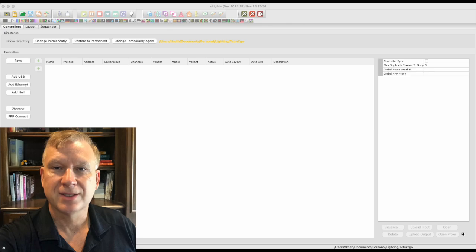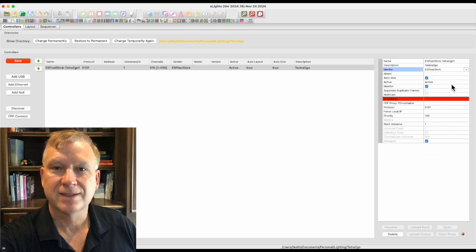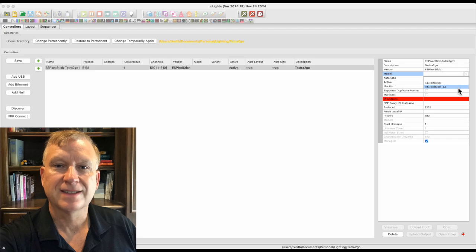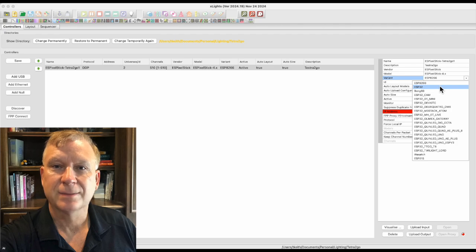Even though the Tetra 2GO is a wireless controller, use the add ethernet button. In the controller configuration window, select the name field and give your controller a name — I will name mine espixelstick-tetra2go1. Next, update the description field — I will give mine a description of tetra2go. Since the Tetra 2GO controller is running the ESPixelStick firmware, you must select the vendor as ESPixelStick. Using the vendor drop-down field, select ESPixelStick. Using the model drop-down field, select espixelstick-4.x. Using the variant drop-down field, select esp-32.